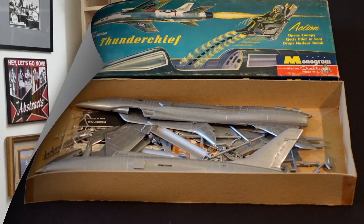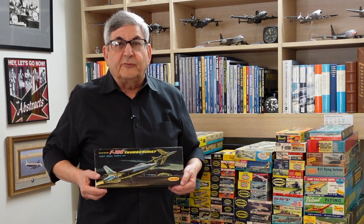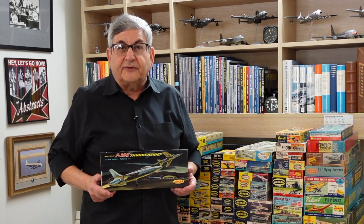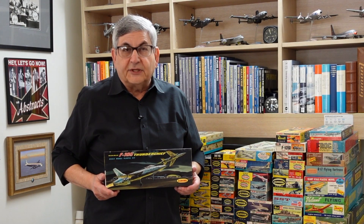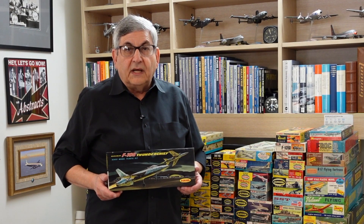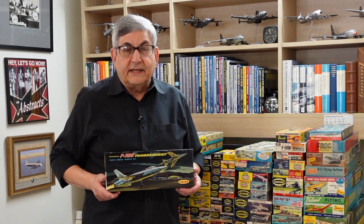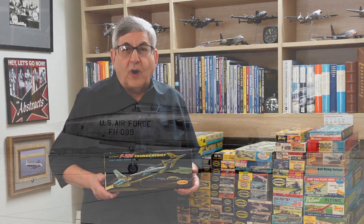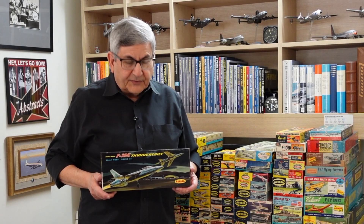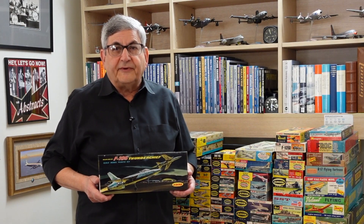Now let's take a look at the Aurora kit. The third of the three F-105 kits issued in 1958 came from Aurora in West Hempstead, New York. West Hempstead was all of 10 or 12 miles from Republic's Farmingdale plant, and despite being that close and having engineers that could have researched the jet at the factory, the Aurora kit was the least accurate of the three. It had kind of a toy-like quality, and it incorporated some of the features of the YF-105A prototype. Nevertheless, it was still a beautiful kit. The box art by Joe Cotula was quite stunning, featuring the two YF-105s.